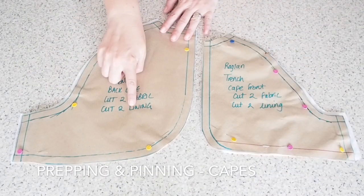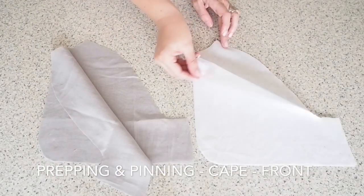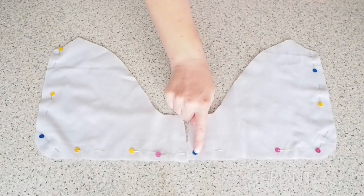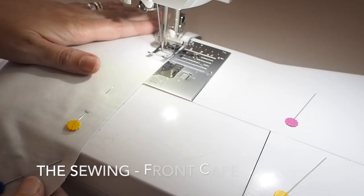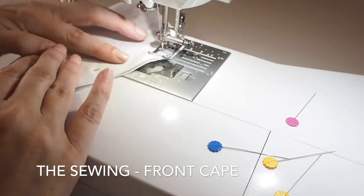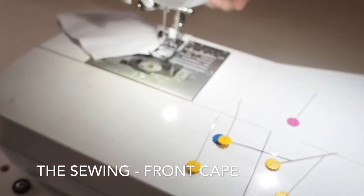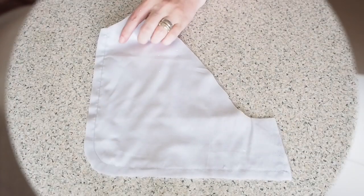And now to give this jacket the trench style, I want to add some cape pieces. I've given myself a cape piece for the back and for the front, both of which I've cut two out of main fabric and two out of cotton lawn. I've just pinned just round the outer edge, and now stitching those two pieces together, right sides, at my 1cm seam allowance, just pivoting around that nice curve and up towards the neck. Backstitching. So that's my two pieces joined together and I now want to trim down that seam.